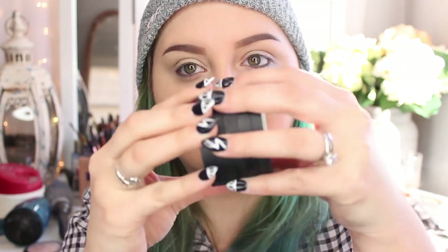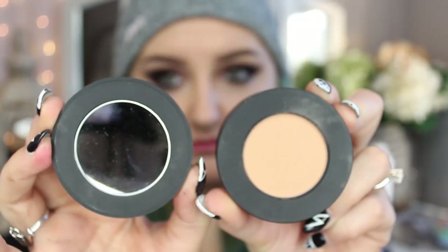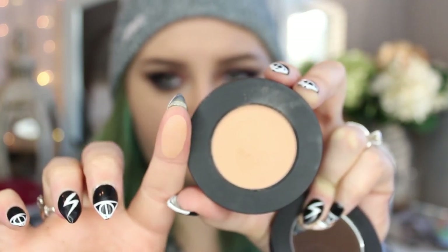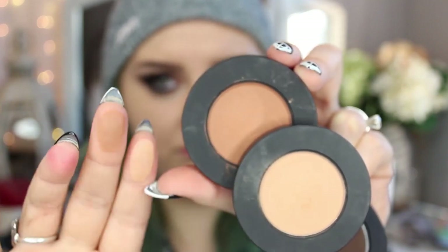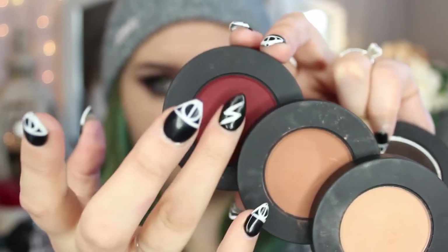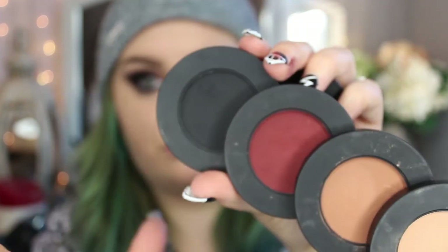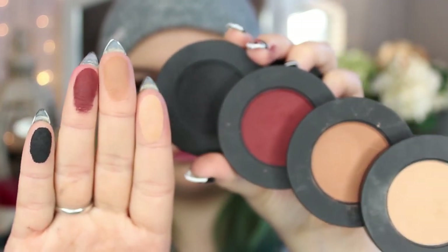This is the Melt Cosmetics Dark Matter eyeshadow stack. It's a magnetized stack of shadows — the top is a mirror. The first shadow is a light color called Blur, the second is called Unseen, the third is called Enigma, which is a really beautiful red color, and the last one is called Dark Matter, a beautiful matte black. All these shades are matte.